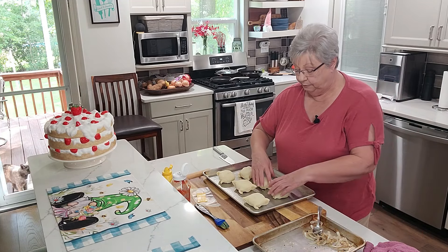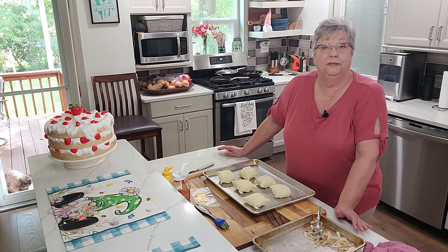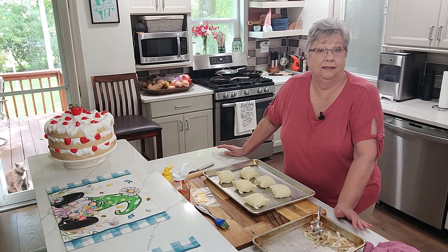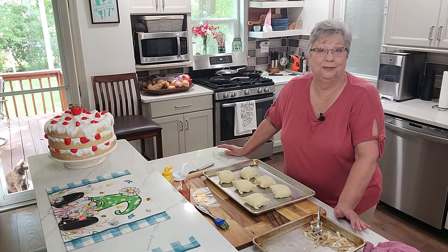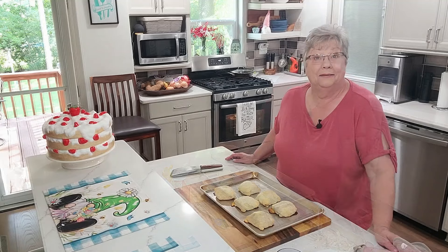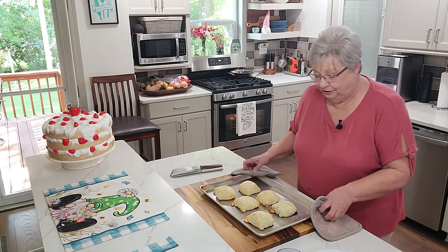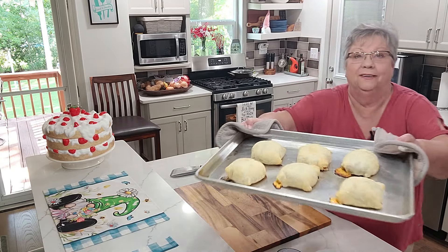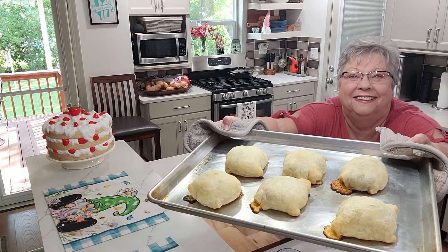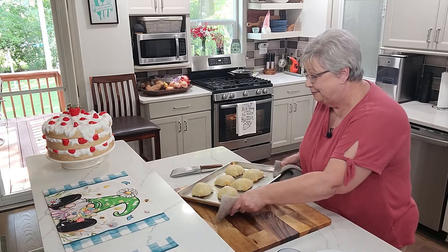Now I'm going to get these in the oven. I have the oven preheated to 400 degrees and I'm going to bake them for about 15 minutes. When I get done I'm going to come back and show you what they look like. I'm taking the burgers out of the oven — look here, the cheese oozed out! That just makes it that much better. I love the cheese that's oozed out in the pan.